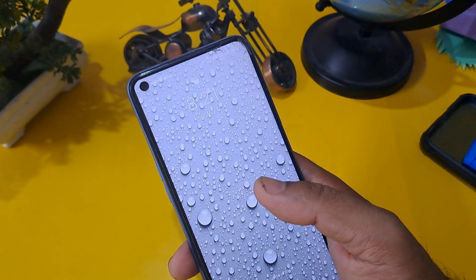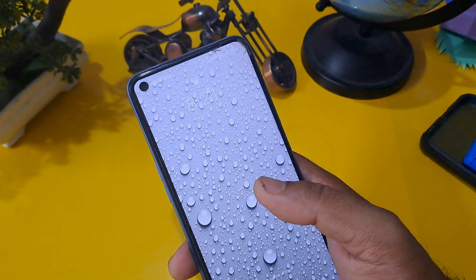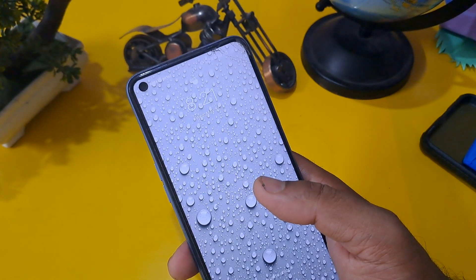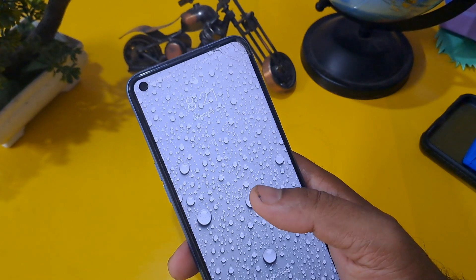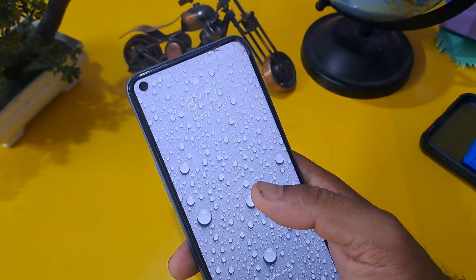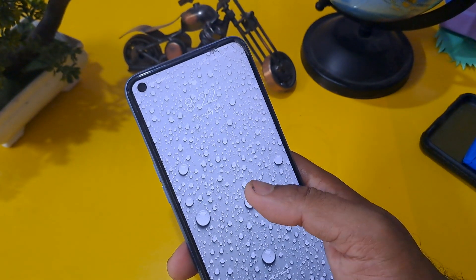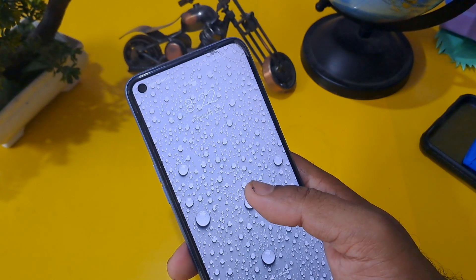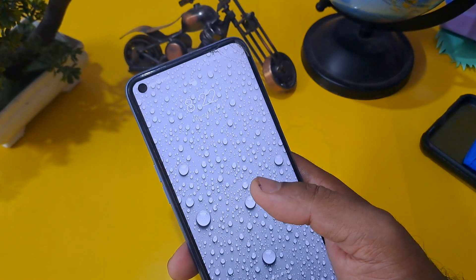Before starting the unlocking process, I want to share something important: if your phone is not unlocked by this process, please tell us in the comment section which handset and model you have. The code I'm going to share for the unlocking process may be supported on many handsets, or may not be supported on many handsets.